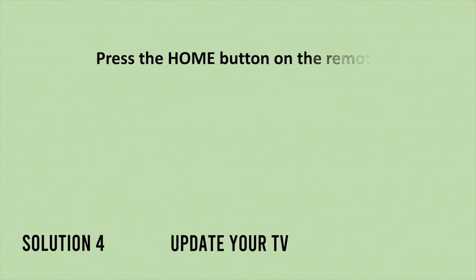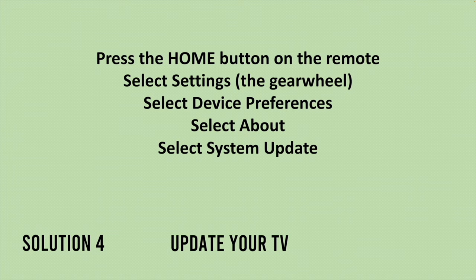If not, there is a fourth solution. Press home on your remote control, then select settings — the gear wheel on the top right corner. Then select device preferences, then select about. You should see system update — select this option and it will search for an update.